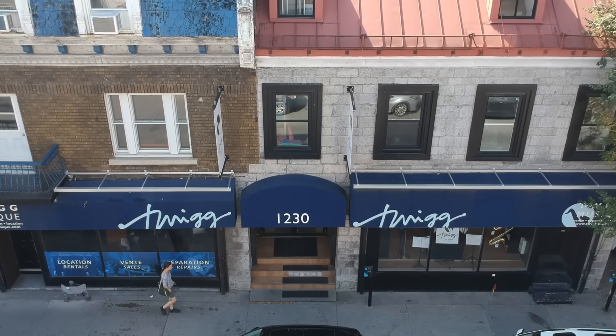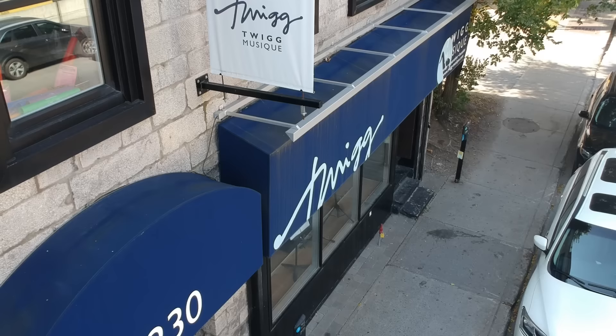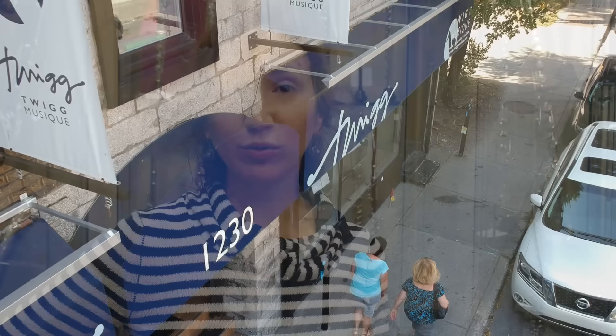Hi, it's Amélie. Today I'm at Twig Music in Montreal, and I'm going to try different flutes from beginner to professional models, and we're just going to see how they sound.